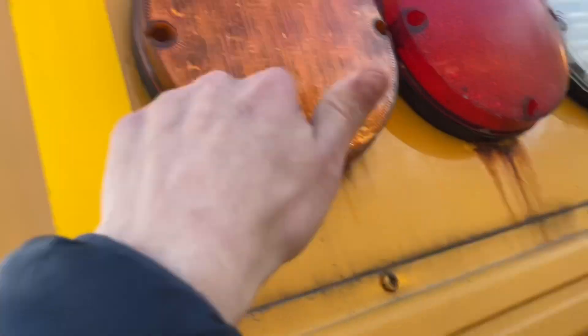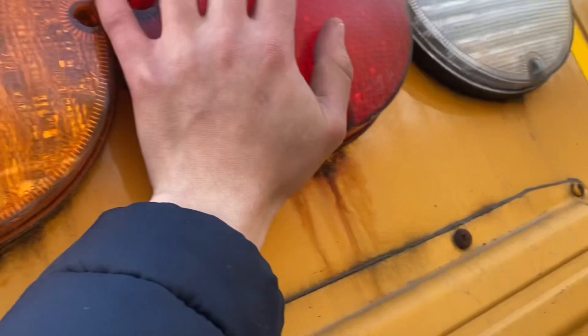These tail lights — I think these are all the older style. Never mind, this one is sound-off. You'll see in a second. These tires are getting pretty low on tread.